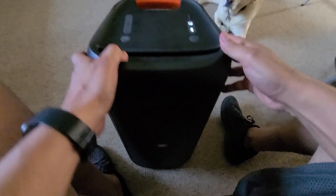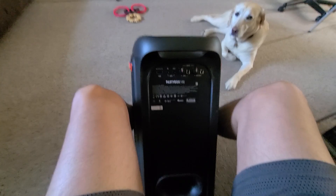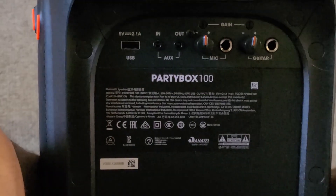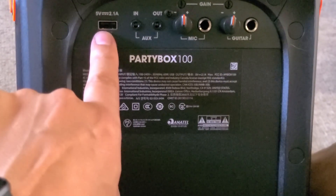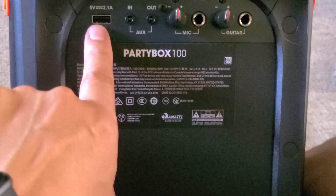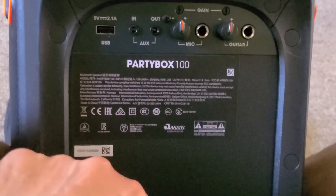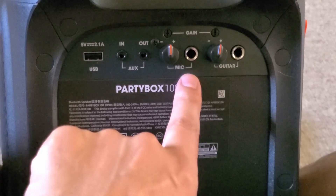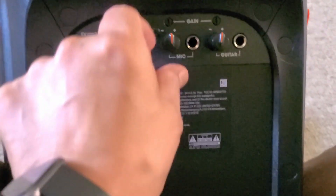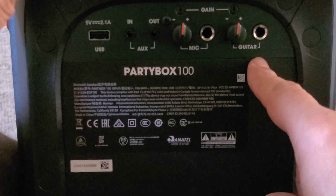In the back of the speaker, I'll hold it with my legs and zoom in for you. To your left, you've got your USB port. This port is made so you can plug in a USB drive with music on it and let it play — you don't have to have your phone nearby. You also have an auxiliary in and an auxiliary out. You can plug in a microphone or a guitar, or both, and you can have the gain set differently for each — so if you want your microphone louder than your guitar, you can adjust that, which is really cool.